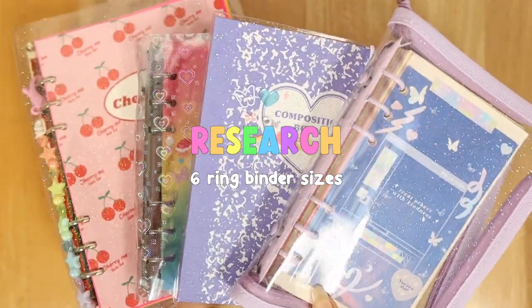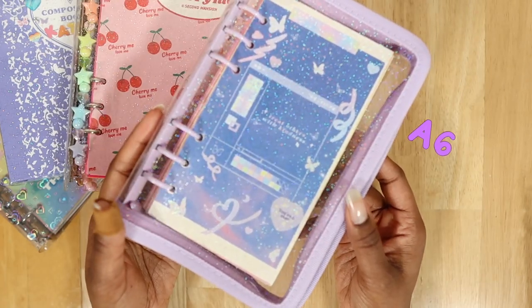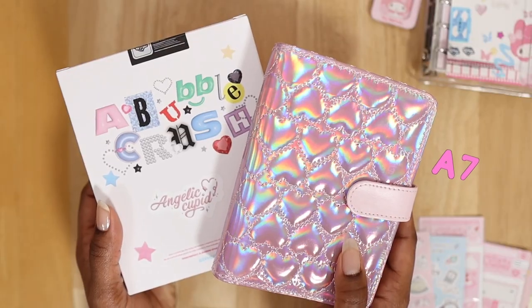The first thing I would research are six-string binder sizes. There are many different six-string binder sizes, such as the A5, the A6, the Archive, and the A7 sizes. Most times, these sizes vary based on the company and the country that they're from.